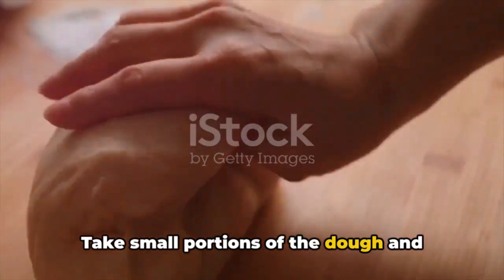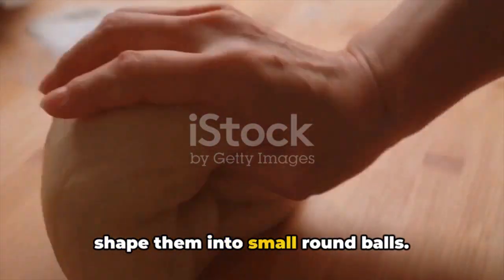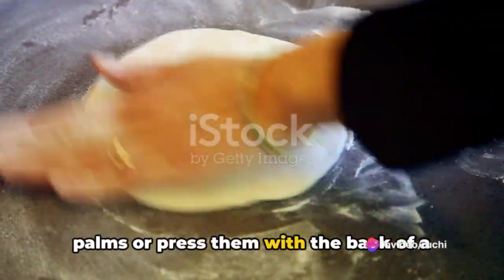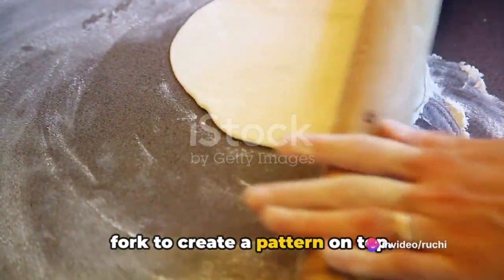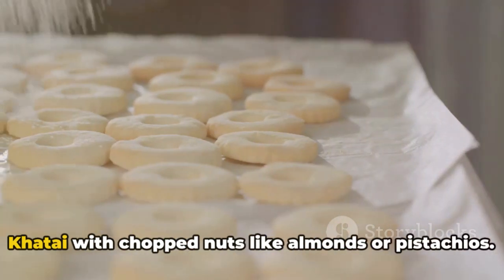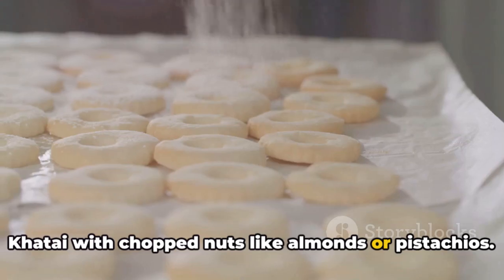Do not over-knead, just ensure that everything is well combined. Take small portions of the dough and shape them into small round balls. You can flatten them slightly with your palms or press them with the back of a fork to create a pattern on top. If desired, you can garnish each Naan Katai with chopped nuts like almonds or pistachios.